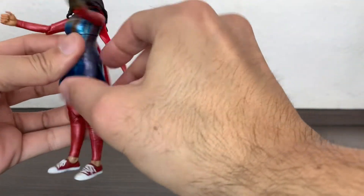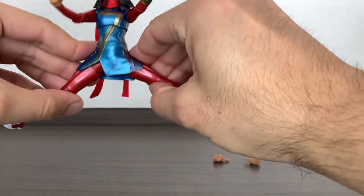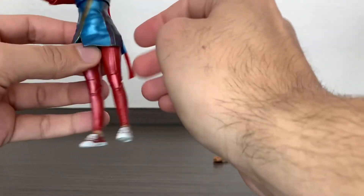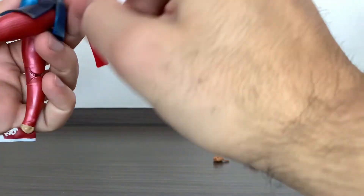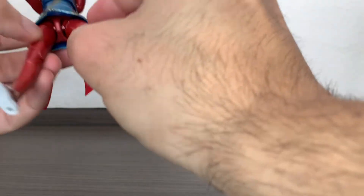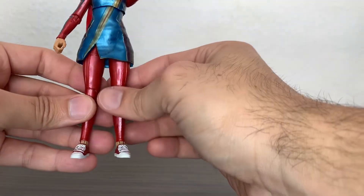Problem number two is that she only has the skirt cut on one side, not the other. That extra cut would really help to maneuver the legs more easily. I put her in hot water so things are a bit more flexible than right out of packaging, but you'd still want to make this same cut on the other side. I don't know if it's additional cost or what, but I don't see why they didn't add that.